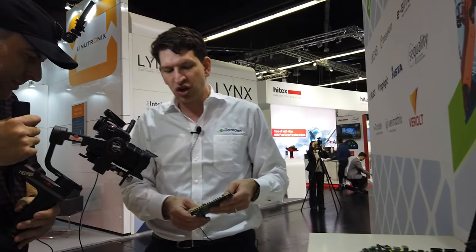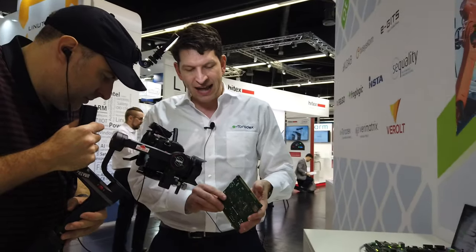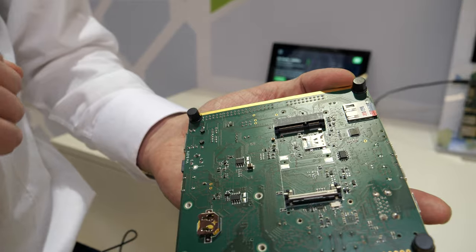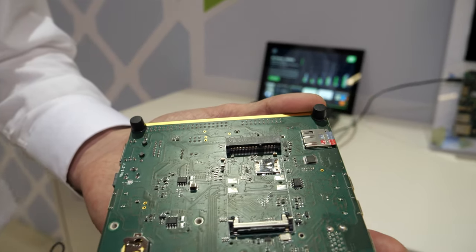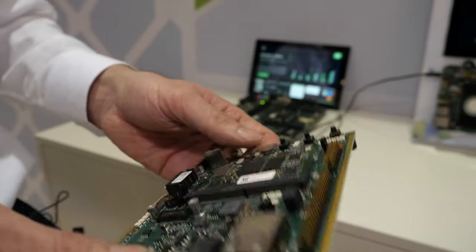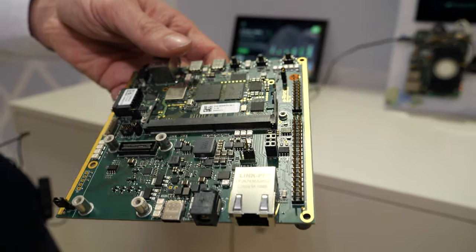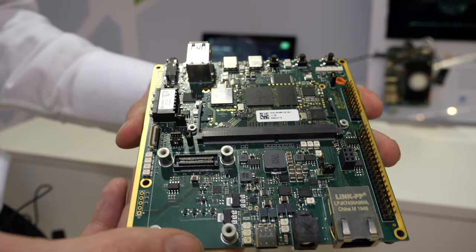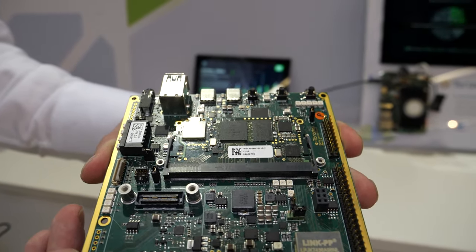We have extension connectors for low-speed signals, and we also have a mini PCIe card where you can, for example, add a modem or another Wi-Fi solution if you don't like the one we have or you need a special signal. Of course you have buttons and LEDs — just everything which makes it easy to develop on.